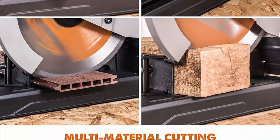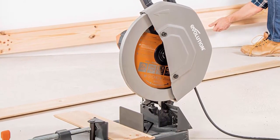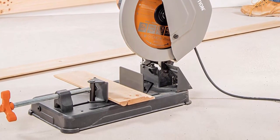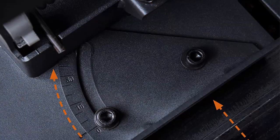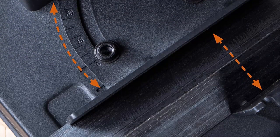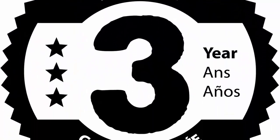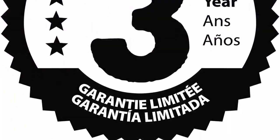Large cut capacity: huge square cut capacity of 4-3/4 x 4-3/4 inches and rectangle cut capacity of 7 x 3-3/4 inches at 90 degrees. Powerful high torque 15 amp motor easily cuts through a variety of materials and has a minimum 160 hours motor life.